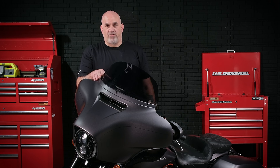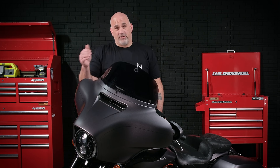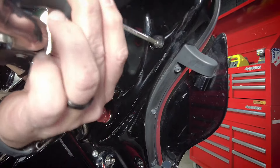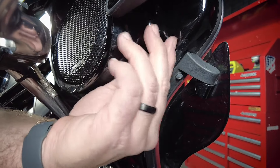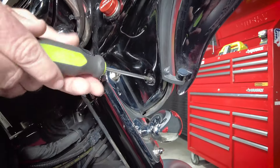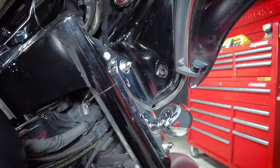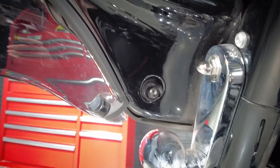Now that we've removed our T-27 bolts from the front part of the fairing, leaving our middle bolt in, we're going to go ahead and go up into the back side of the fairing and remove the four T-27 bolts from there. And now you're going to use your T-27 to remove that completely.